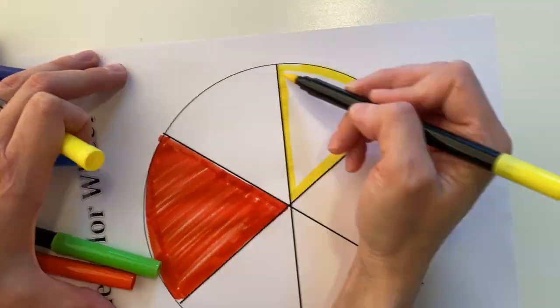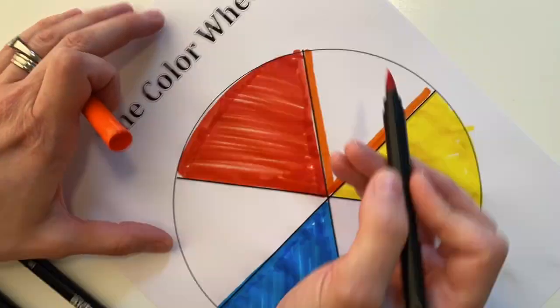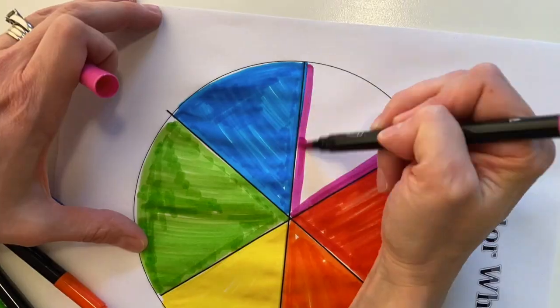The color wheel is composed of primary and secondary colors. Red, yellow, and blue are the three primary colors. These three colors make the secondary colors. Red and yellow make orange, yellow and blue make green, and blue and red make violet.